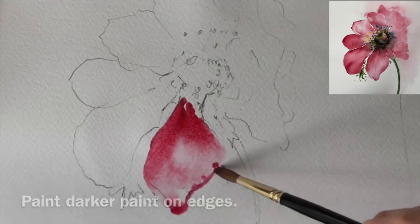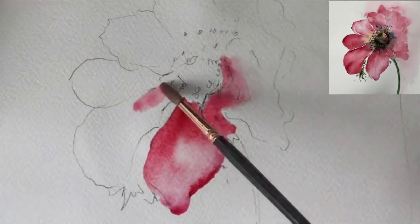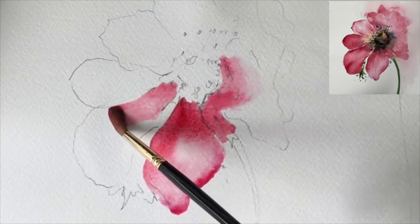I'm using the size 8 round brush still with the Windsor Red and the Opera Rose here, so I'm just painting a little bit slightly more dilute now on this petal here to begin with.